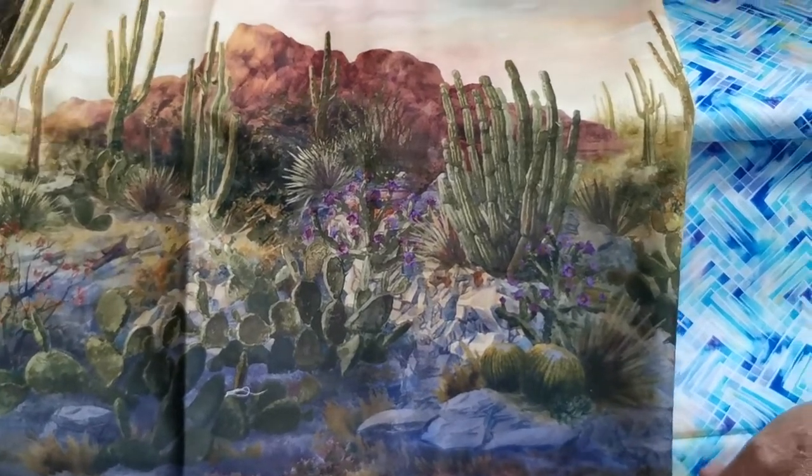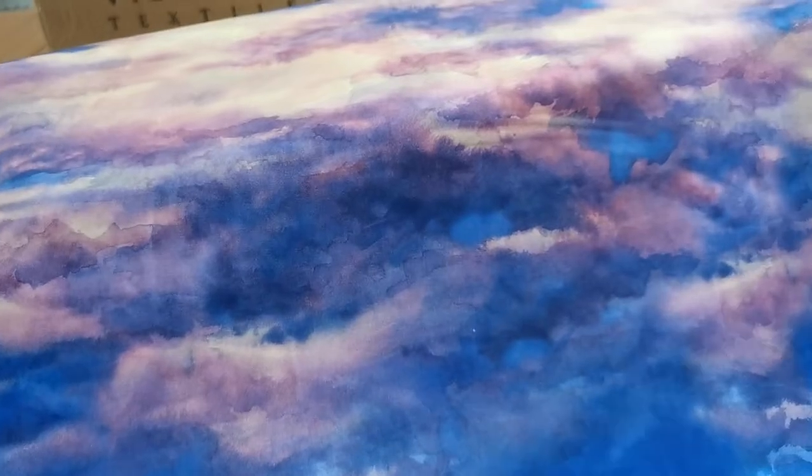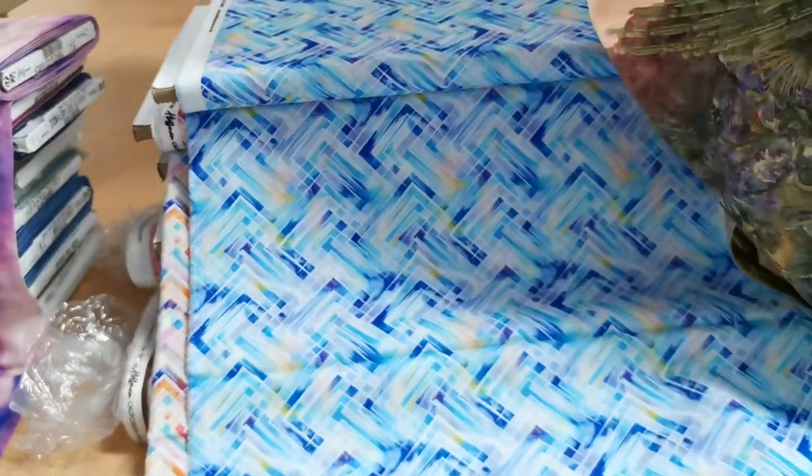It's cactuses with the sky on the top. I'm going to get Craig to open up one of the bolt panels.